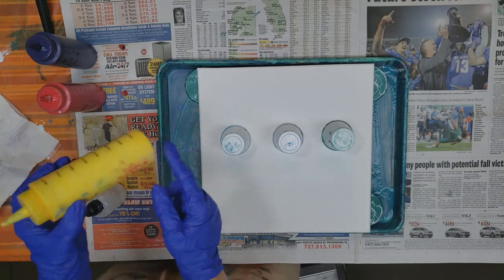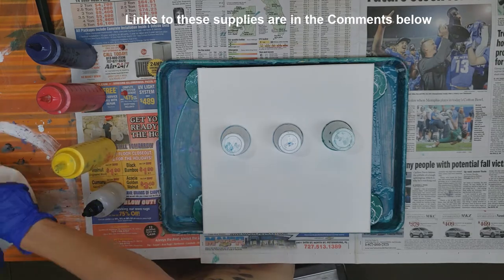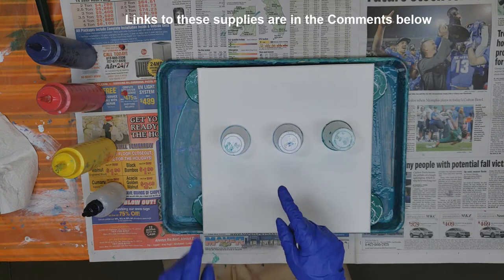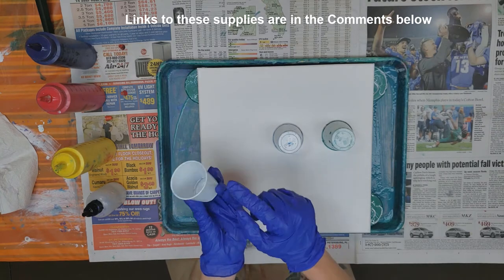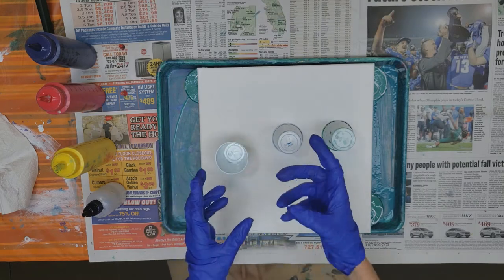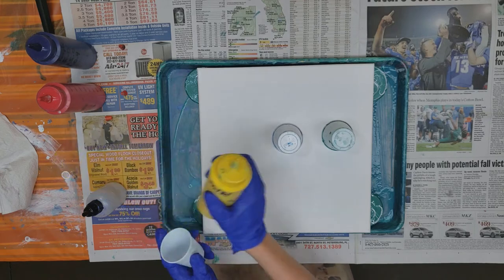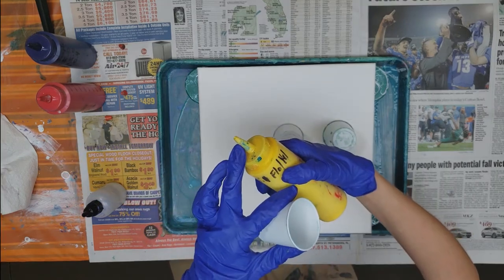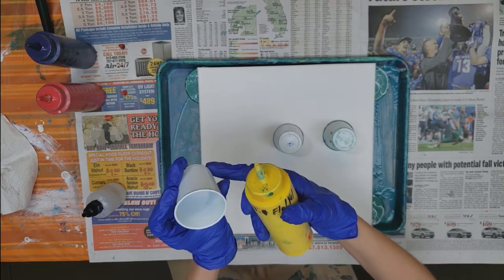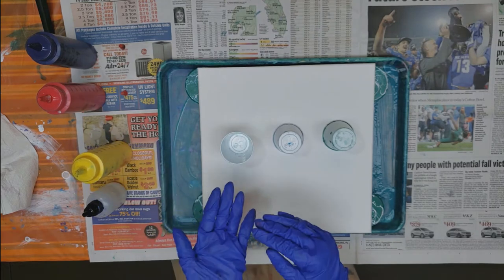I'm going to put a link to these bottles in the comments below if you'd like to purchase them. They're nice to use when you're going to do these little tiny cups and you're filling them with different layers of paint. That way you're not trying to pour with a stir stick sticking out — you get the paint exactly where you want it because it's got a tip on the end, so you can add it to just the corner of the cup or the center, depending on what effect you want.